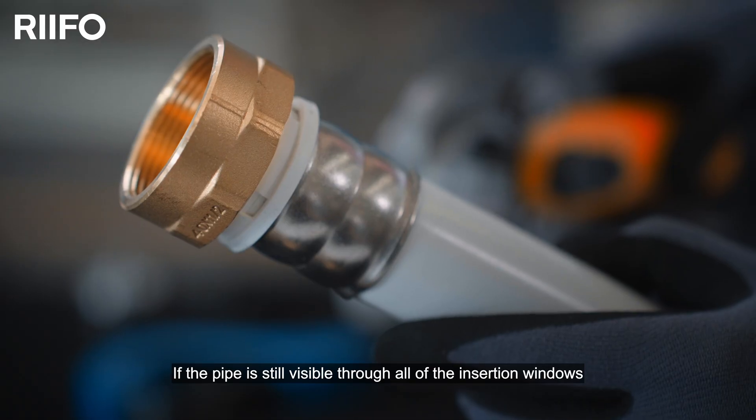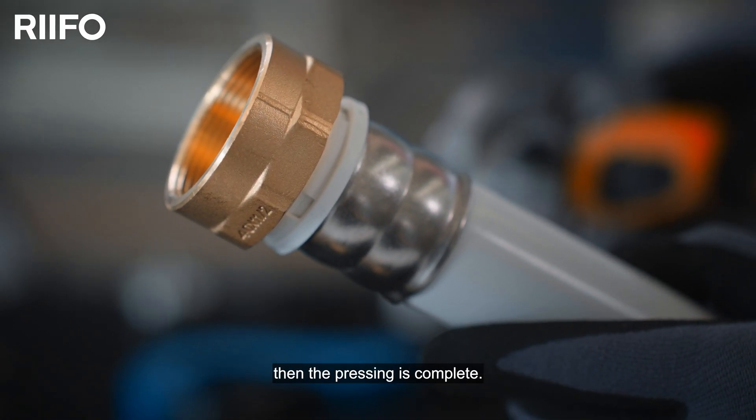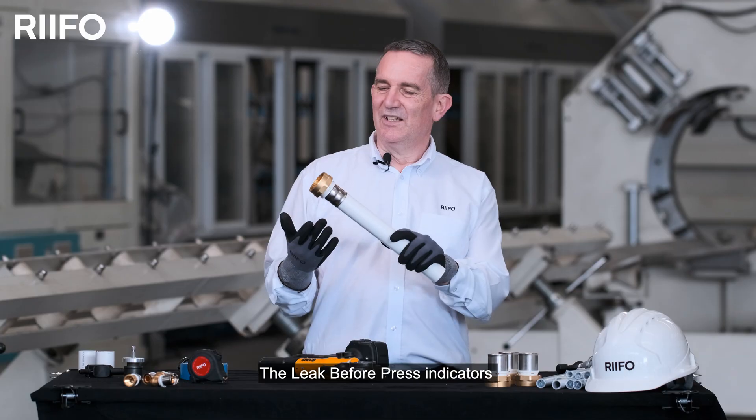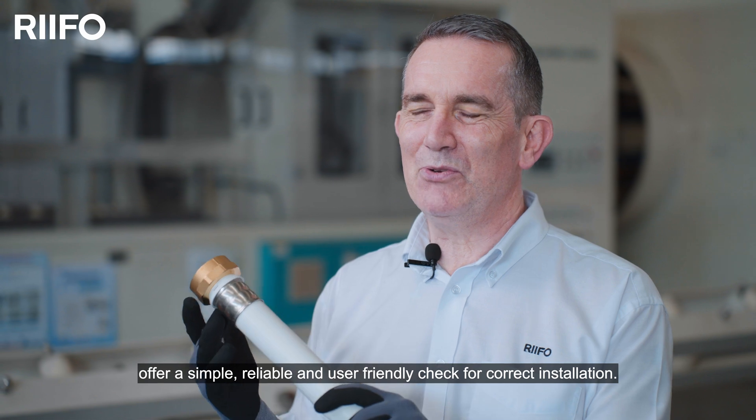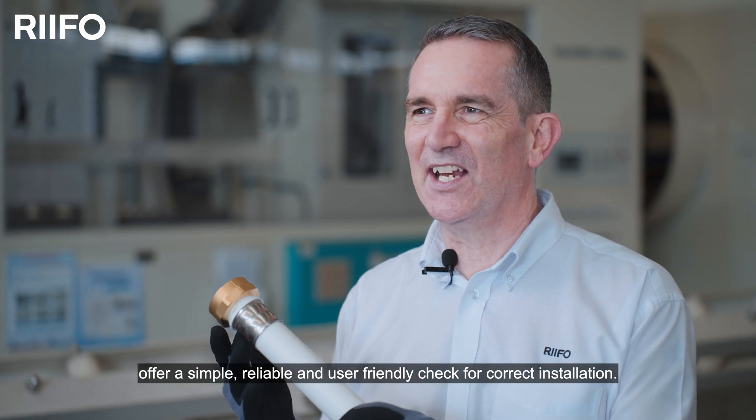If the pipe is visible through all of the insertion windows, then the pressing is complete. The leak before press indicators offer a simple, reliable and user-friendly check for correct installation.